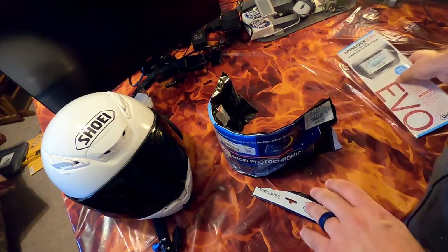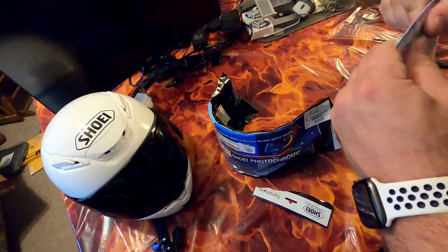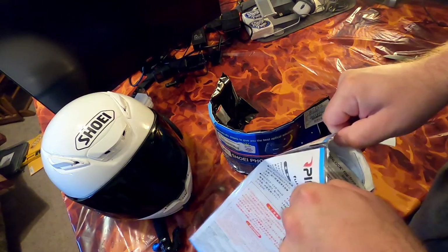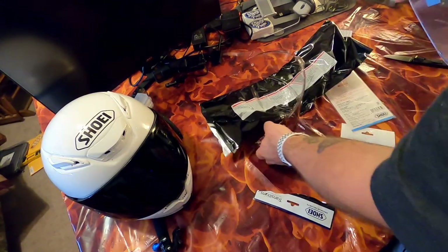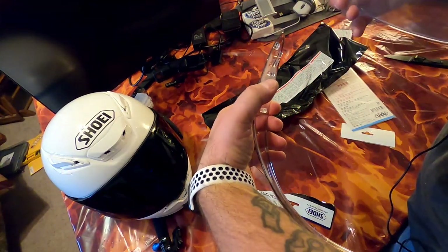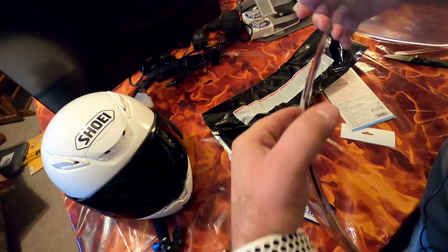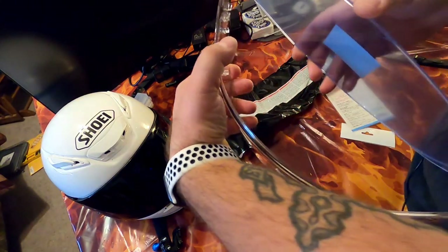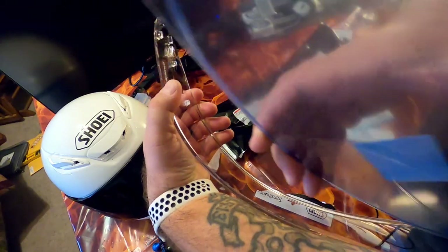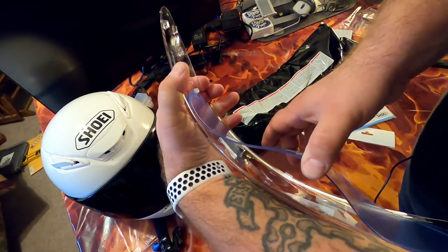I'm going to get the pin lock ready so I can install it as the shield comes out — no cleaning needed, that's my thought process. You put the shield up against your side, make sure the pin lock is right-side up, straighten out your shield, and stick one side into the pin, then the other side in.